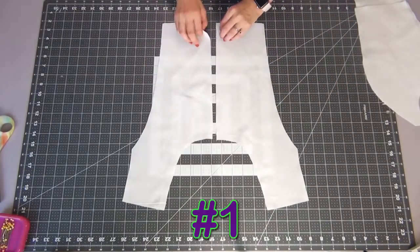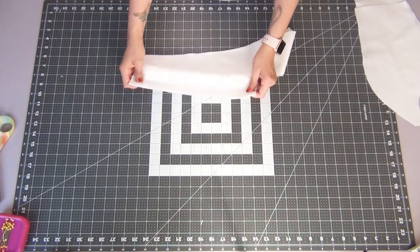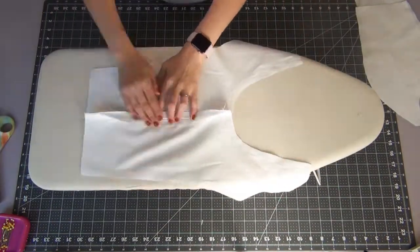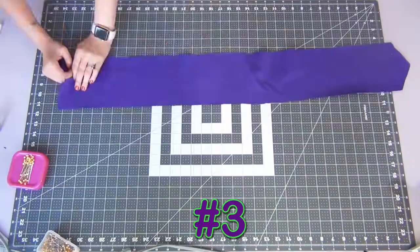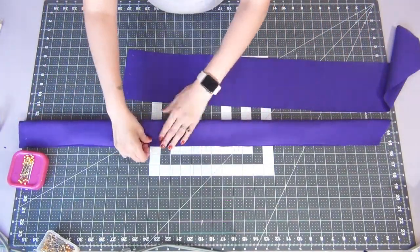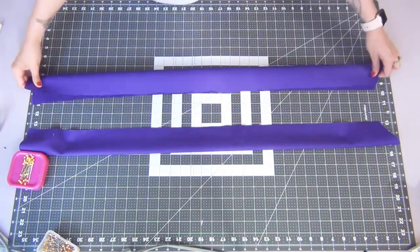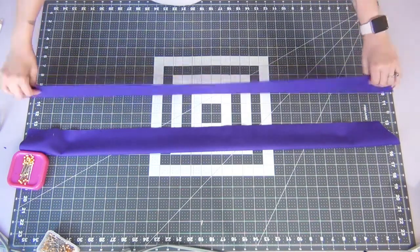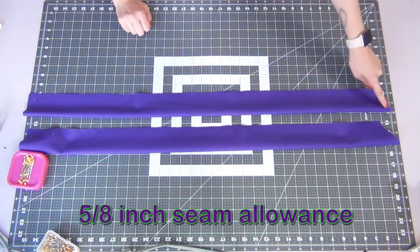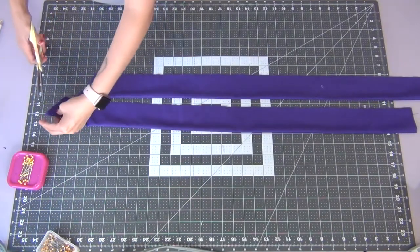Going back to our front bodice pattern pieces, you're gonna lay them nice sides together and you're gonna sew up that center seam with a 5/8 inch seam allowance. Go ahead and iron this seam open and then we're gonna move on to our waist tie pieces. We're gonna fold these in half lengthwise with nice sides together again for both tie pieces. And we're going to sew up the small edge and along the long open edge with a 5/8 inch seam allowance. Snip off the corners on both of your ties.